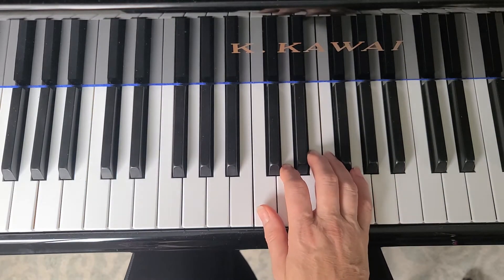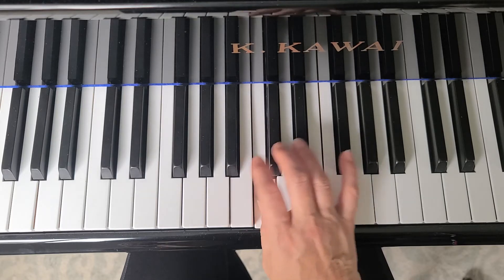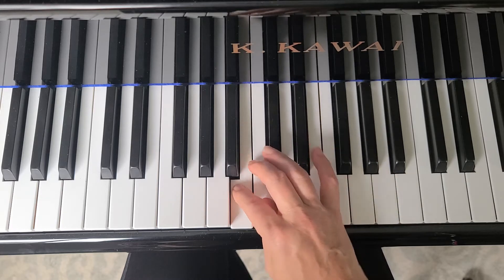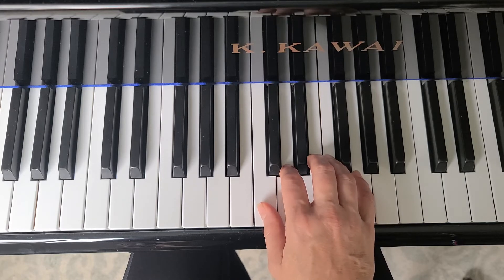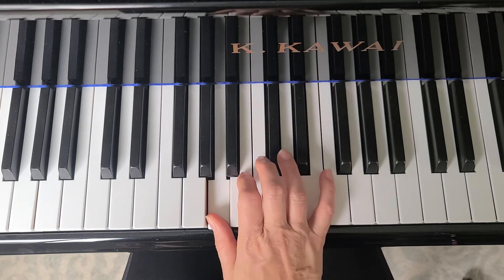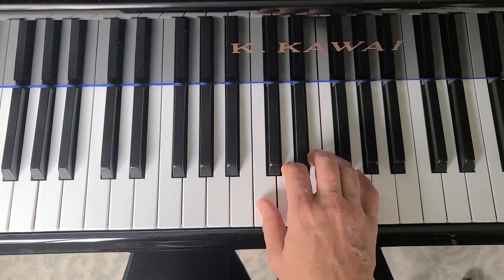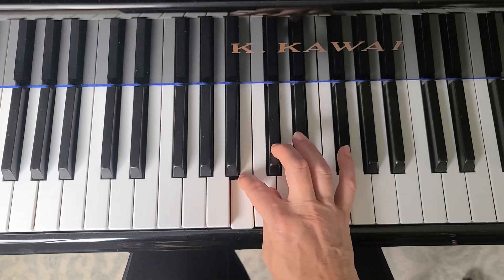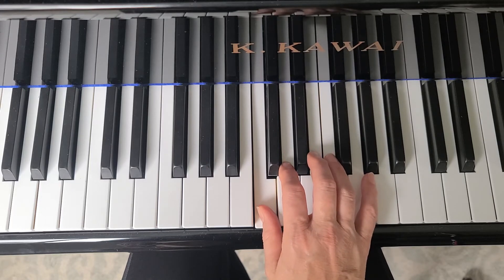You probably noticed in the first full measure that we had finger two crossing over to play the B — 'if you're happy and you know it, clap your hands' — and then in the last line, 'happy and you know it, clap your hands.' So the thumb gets a double workout: it plays C, finger two crosses over to B, then A, back to B, and then back to C. If you didn't notice that the first time, I'm going to play it one more time.